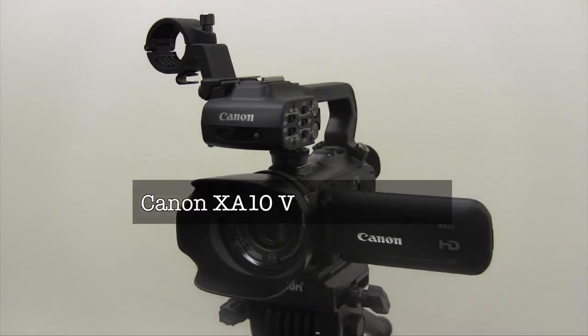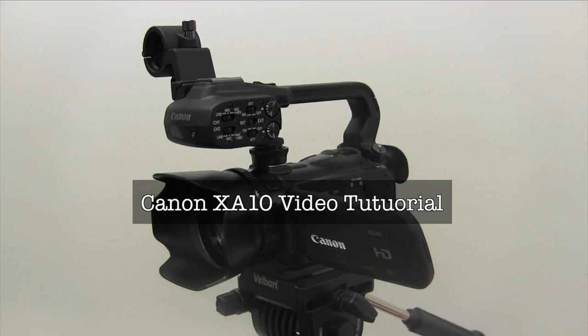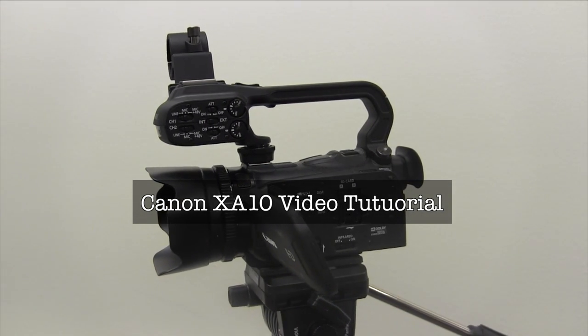Hello, and welcome to the Digital Media Commons. This video will introduce some basic procedures for using the Canon XA10.